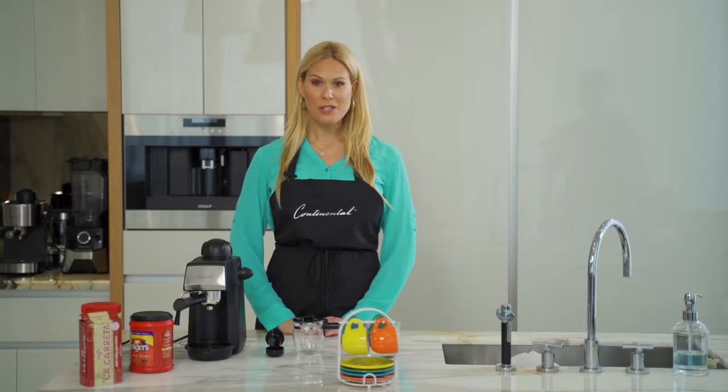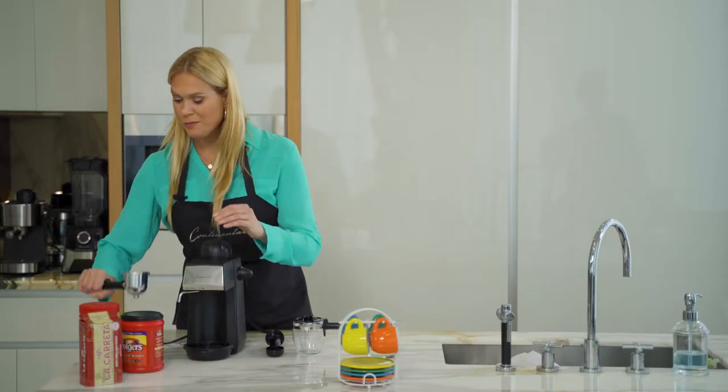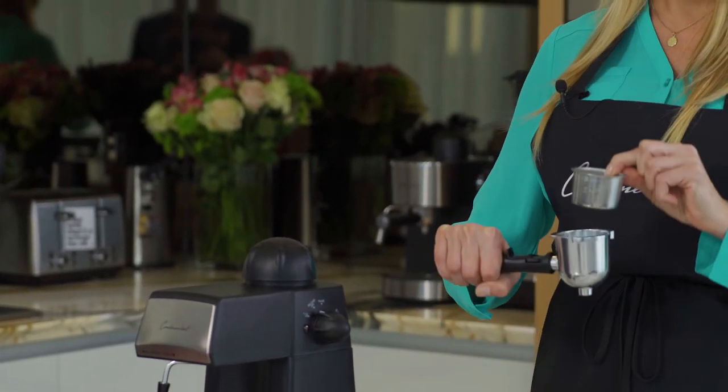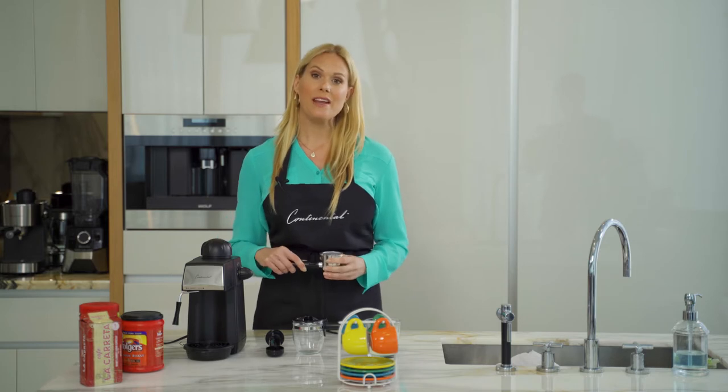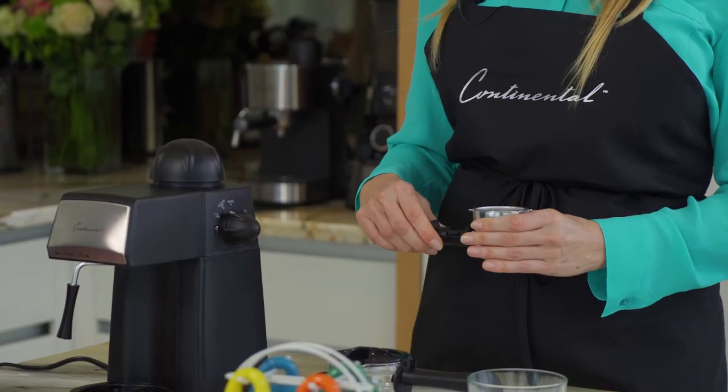The first thing we're going to do when making our espresso is remove the filter and the funnel, simply pulling it towards you. You can see that the filter is removable, which is great for easy cleanup — you don't want to have leftover coffee grounds when you make your espresso.